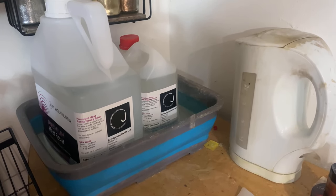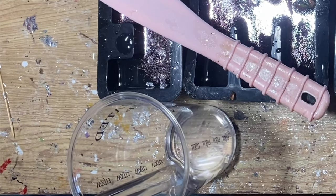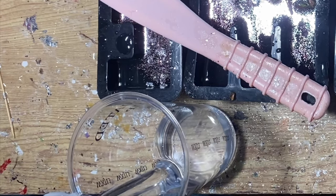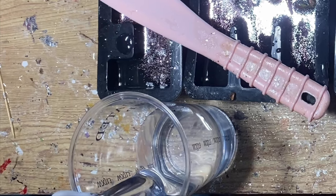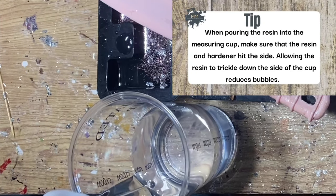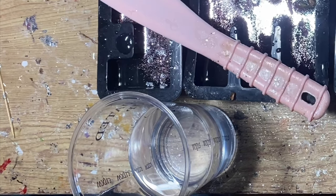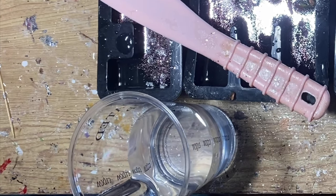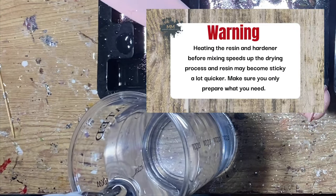After you've heated the resin and hardener for about 10 to 15 minutes, it is ready to pour. It will be very, very runny and water-like, which is exactly how you want it. As you can see in the video, you need to pour on the side of the cup — this reduces bubbles. It's like a trickle effect, a waterfall effect, without the splash at the bottom, because the splash is what causes the bubbles.